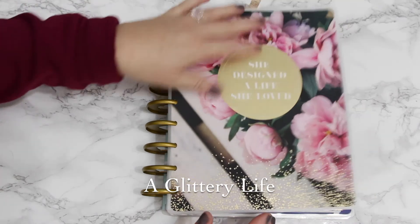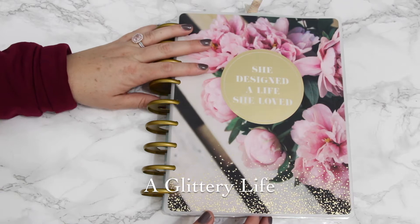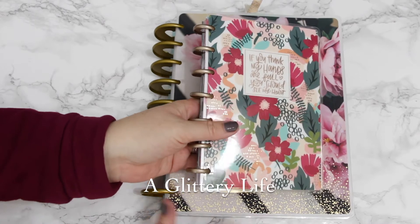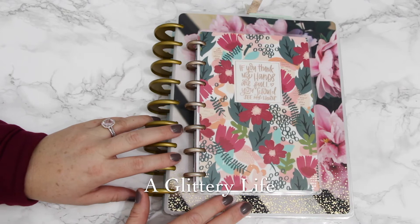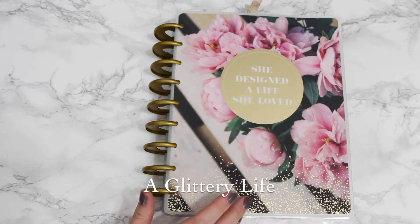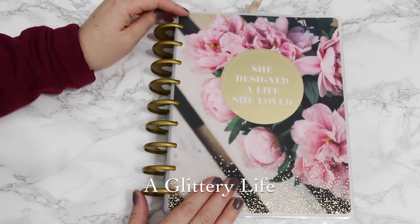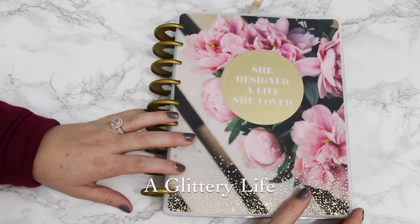I also added a mini Happy Planner to my life because I needed one in my purse. Once I expanded to the large rings, it was very evident that there was no way this could fit in my purse, especially with my torn rotator cuff. So now I have a mini planner, and I will show that in a haul video — I'll link it down below. So anyway, this is my new updated transformer planner.